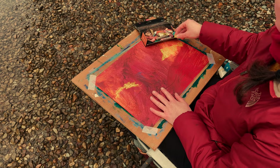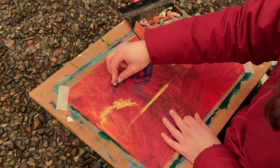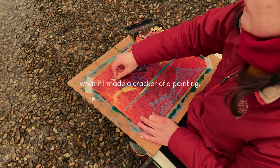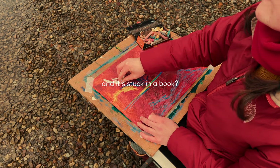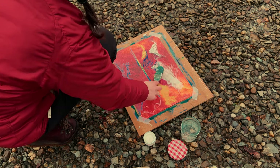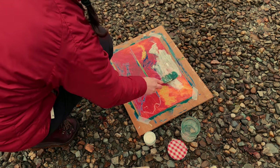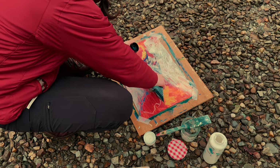I think sketchbooks can be really freeing places to work without pressure, but I've always had that niggling thought at the back of my mind asking what if I made a cracker of a painting and it's stuck in a book. Equally, sometimes working on paper can feel too daunting when you're not quite ready to get stuck into the final work or you're not sure what to do. So I like to take these two problems and put them together.